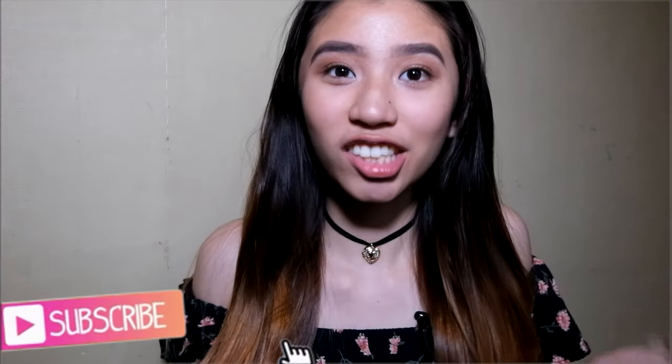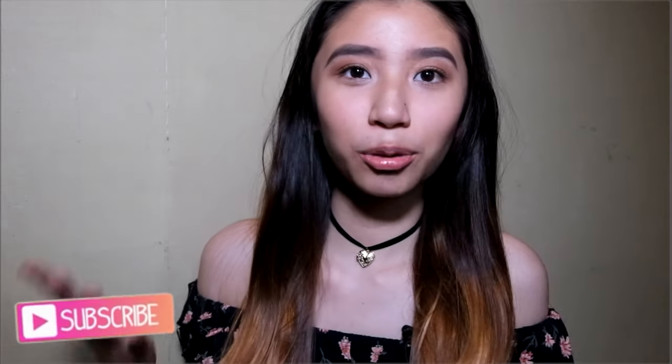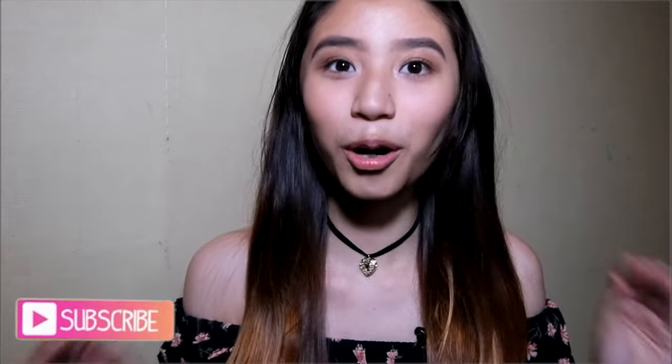Hey guys! It's Anne and welcome back to my channel. If you aren't subscribed, make sure to hit that subscribe button below. So today, I'm going to show you my summer go-to makeup look and it's very easy — I know all of you can try this or do this at home. So without further ado, let's get started.